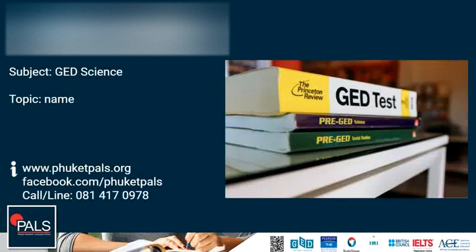This was GD Live at PALS with teacher Alex, and the subject was work, power, and simple machines.